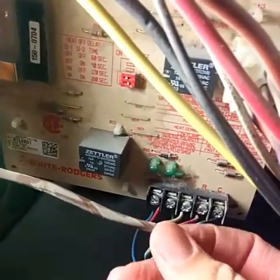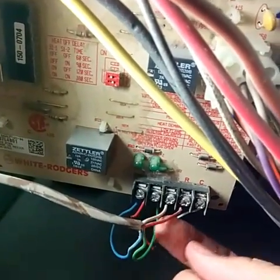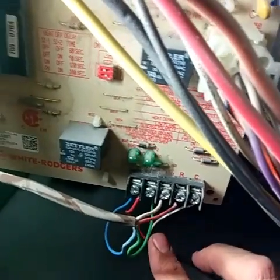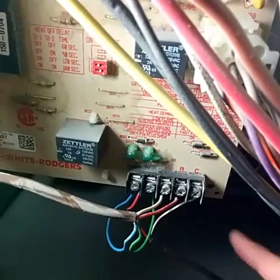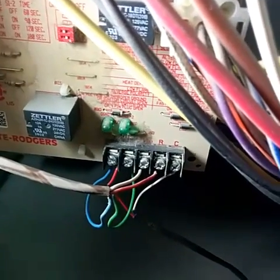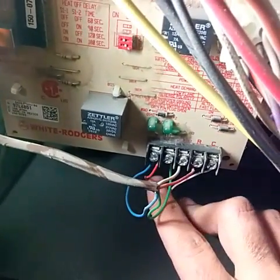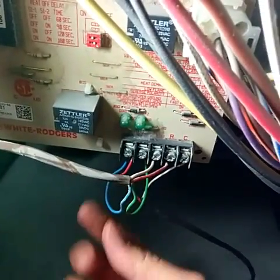Now that we're inside the furnace, you can see these are the wires going up to my thermostat — the four wires: blue, green, white, and red. But there are also two additional wires right here, a red and a white one. This white one leads to the C wire, and these two wires lead out to my central air unit I just got installed about six or seven months ago.